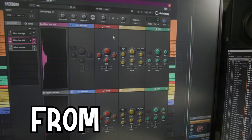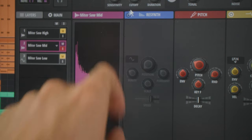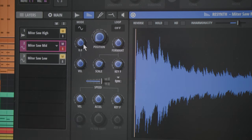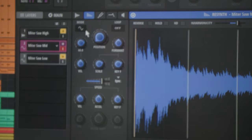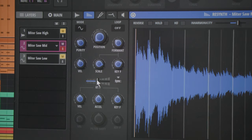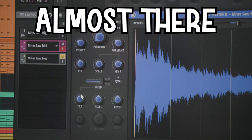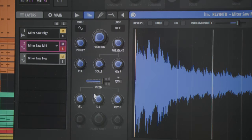For the mid layer — to go from the original to the processed version — I pitched it down a little bit and then applied the re-synth module. I brought the purity down a little bit, the velocity down as well, and the formant shift knob down a little bit as well. For the speed, instead of keeping it at default I sped it up a little bit — about twice the speed — and tweaked a few more parameters.